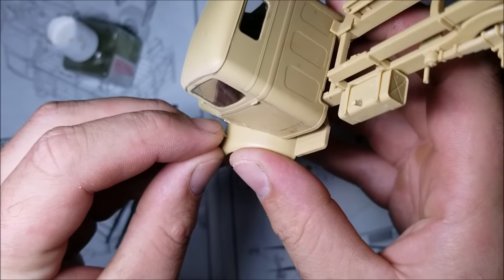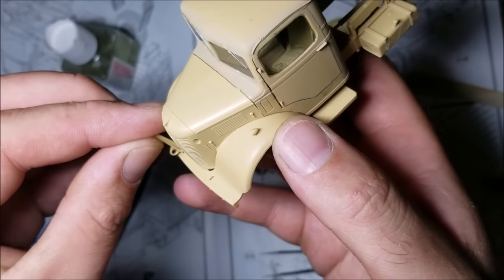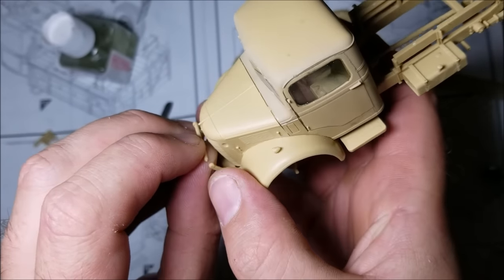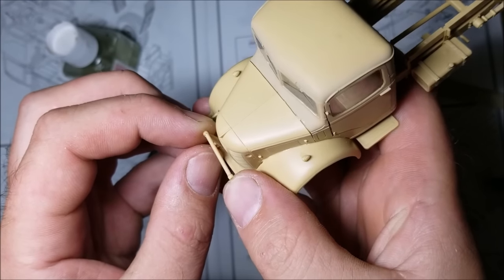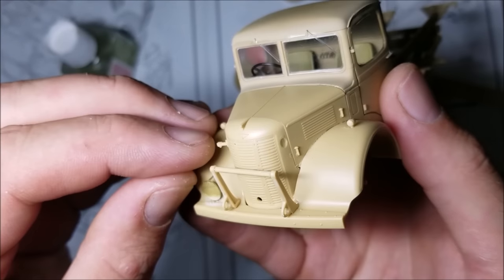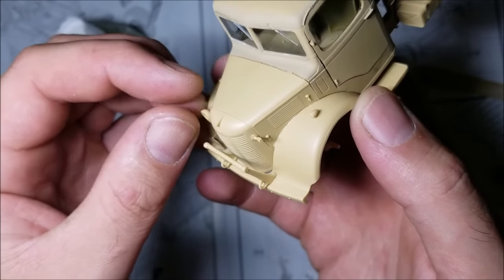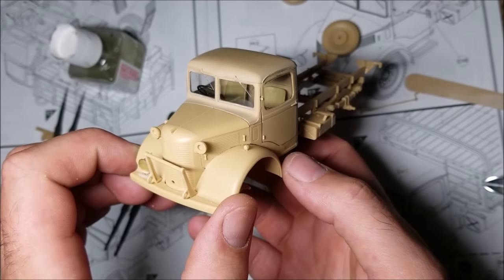Now it's on to the final stage of the build — adding lots of little bits to the front of the truck. These bits go on nice and easy. I found with the lights it's easier to build and line them up on the truck rather than adding the bits together separately. The lights will benefit from a good bit of drying time as they're quite delicate. Also with the lights, I'm leaving off the clear parts so I can paint behind them later. With those bits on, that's the build stage of this model complete.